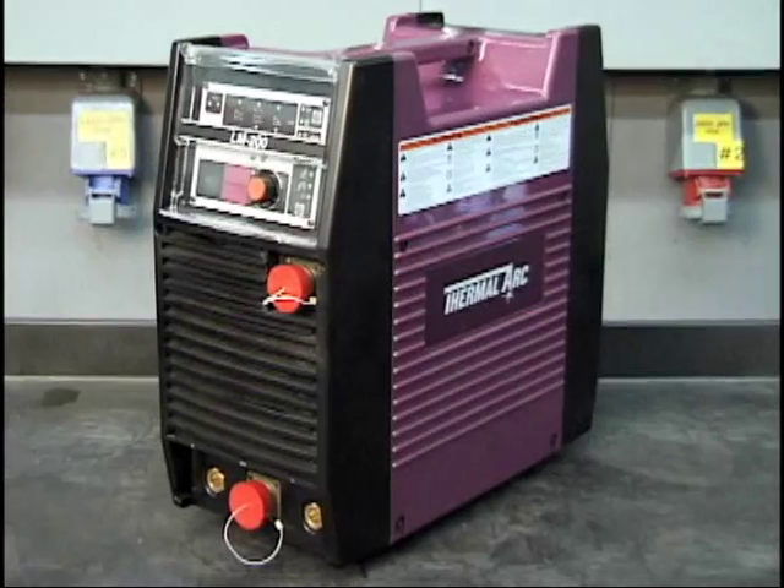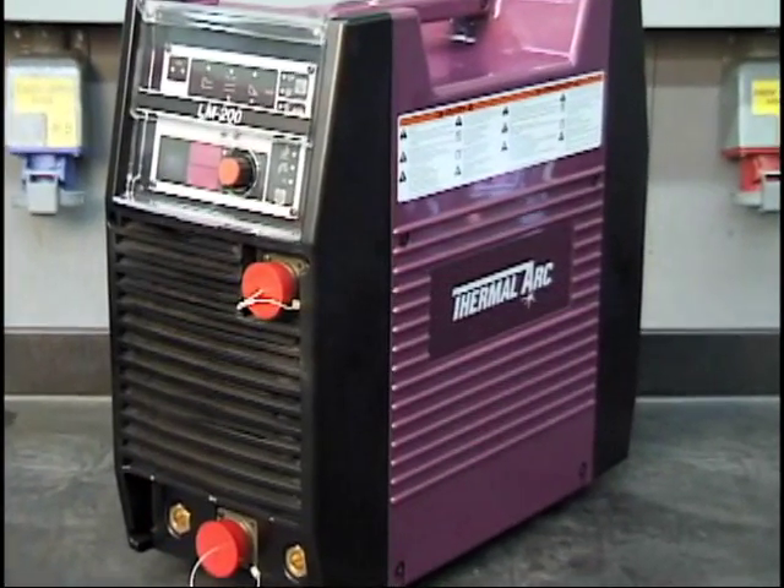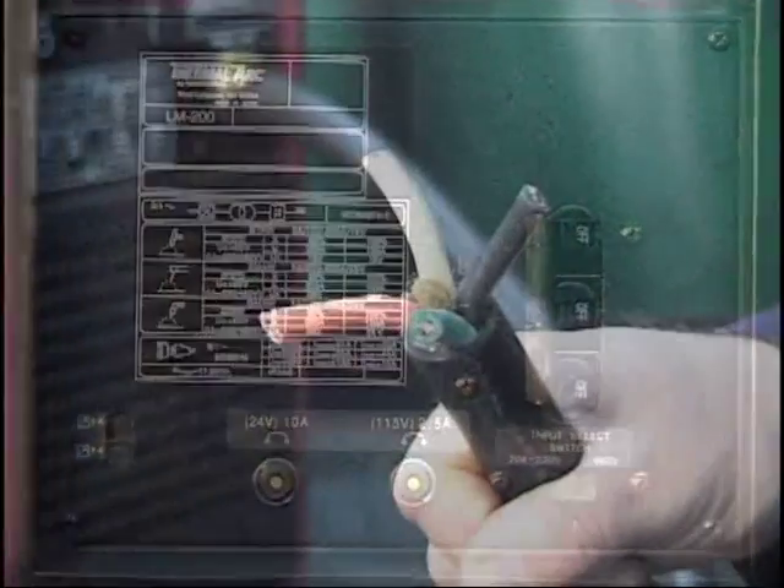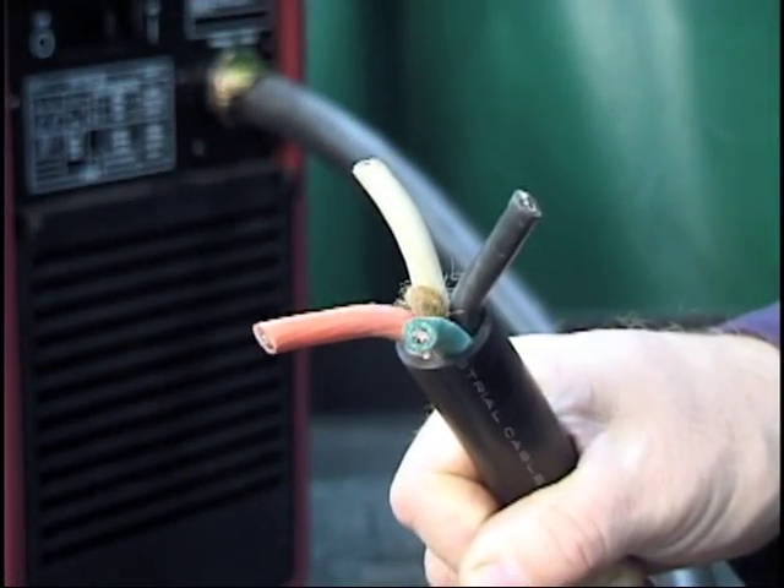Welcome to the LM200 welder quick start video. We'll start with the rear panel. The primary power cable can be connected to either single phase or three phase sources.